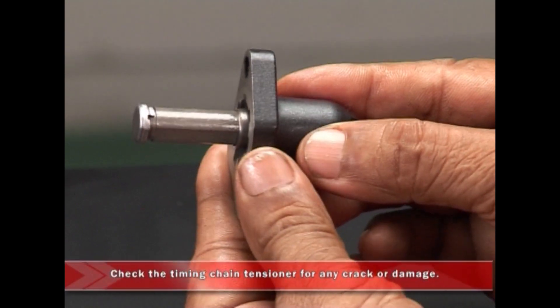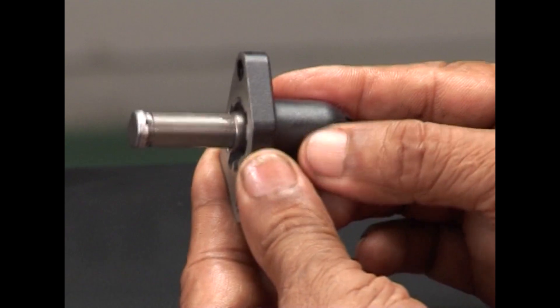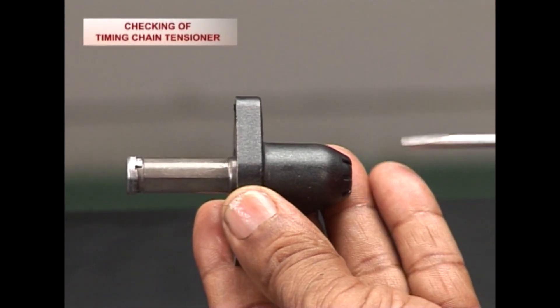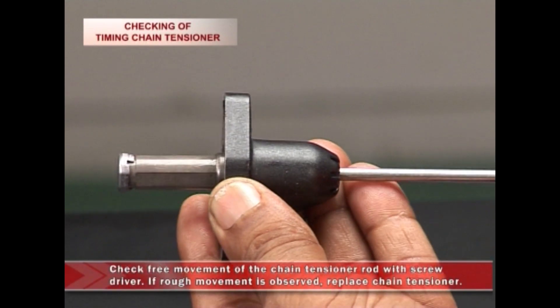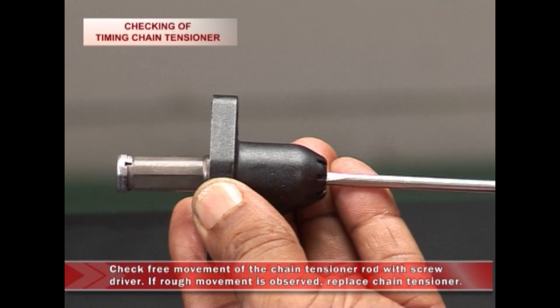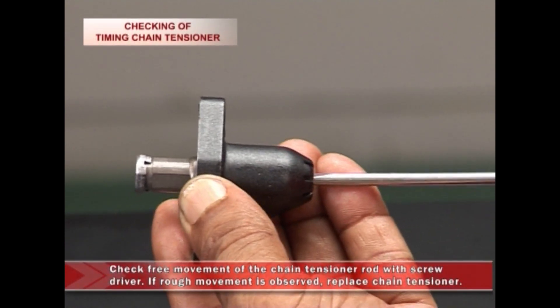Check the diamond chain tensioner for any crack or damage. Also, check for free movement of the chain tensioner rod with a screwdriver. If any rough movement is observed, replace the chain tensioner.